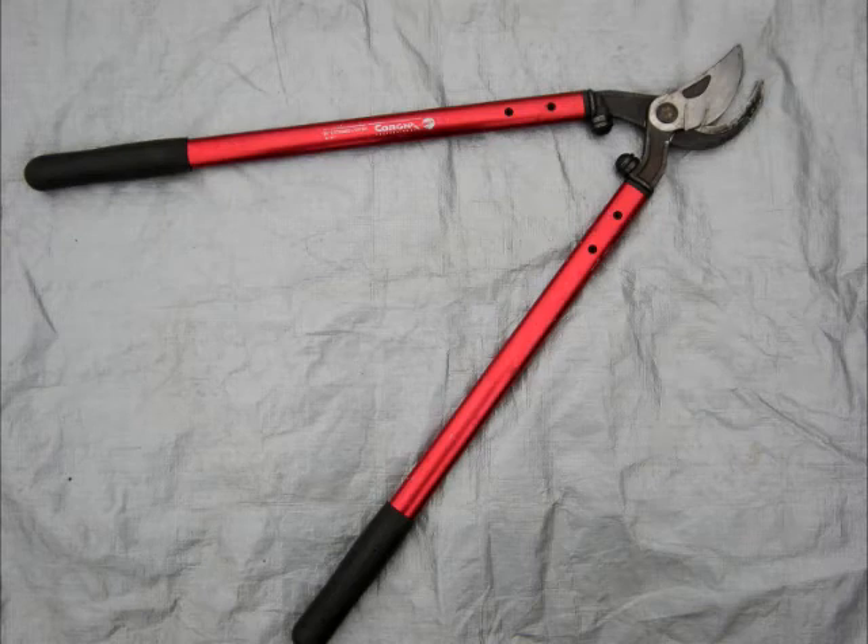This is a loppers. The loppers is just a big version of a hand pruner, used when the cut is too big for your hand pruners. So use your loppers when you're really cranking on that hand pruner and it's too hard to do. Either pull out your folding saw or go after it with the loppers.